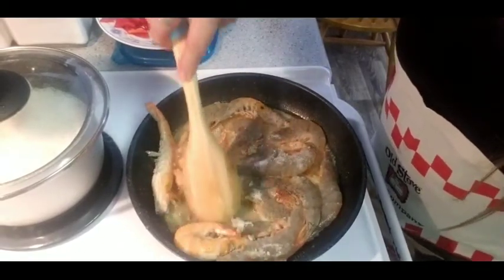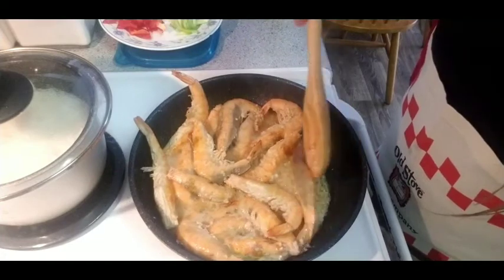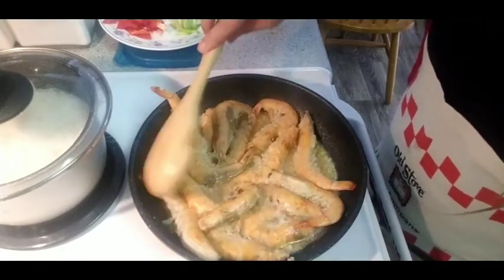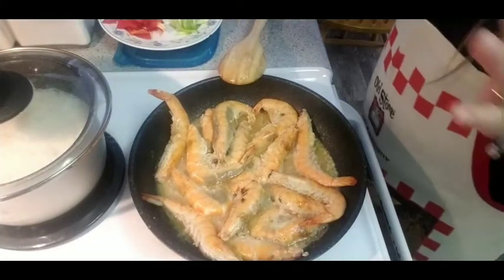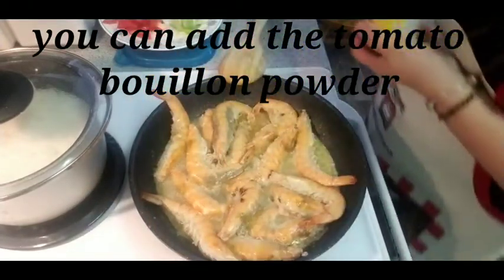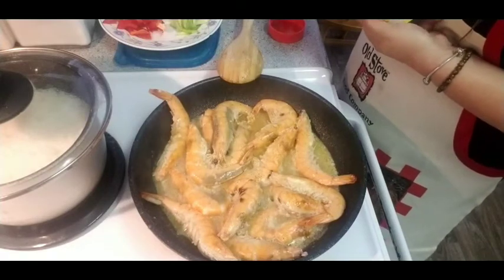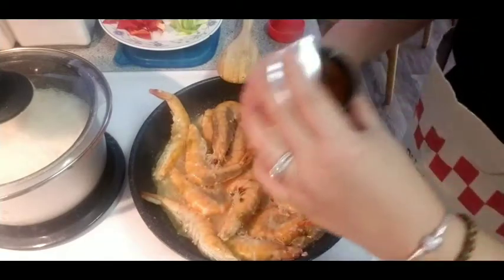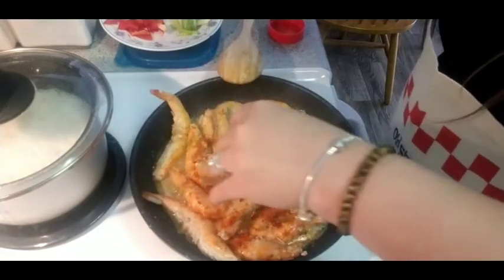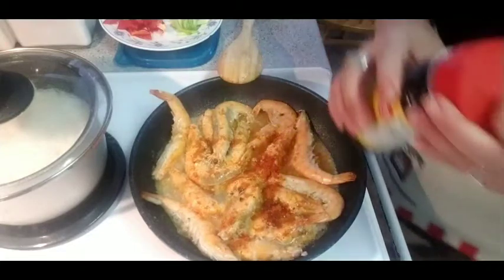You can see the shrimp changing color into something orange. I love cooking shrimps at home so I don't have to go outside, because buying seafood outside is very expensive. I may want to add this tomato bouillon with chicken flavor — so I don't need to use tomato sauce. This is color red; just a little bit — a combination of tomato and chicken flavor. I think that is about one teaspoon.